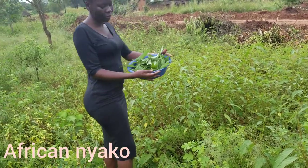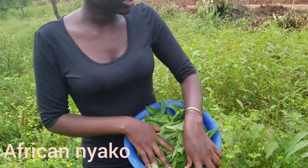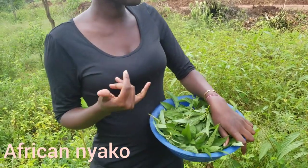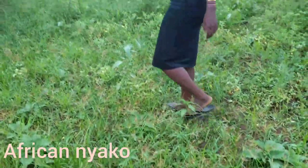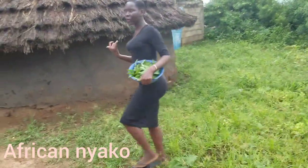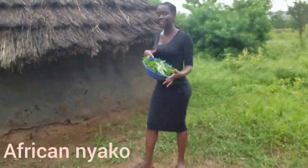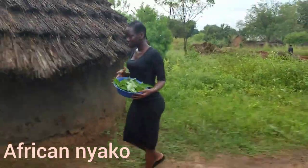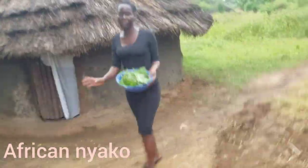I've already collected the leaves and I'll be heading to the kitchen now. I'm not sure if I'll cook outside or inside, but we'll see. We're in a rush because this is our supper, so let's go start preparing the dish.